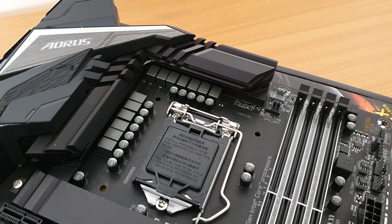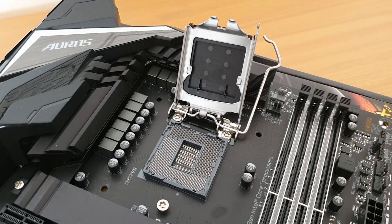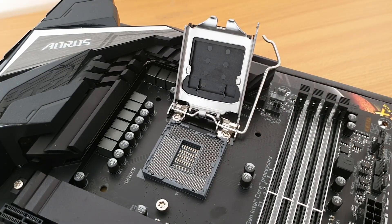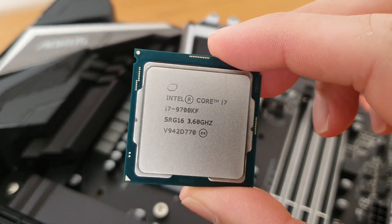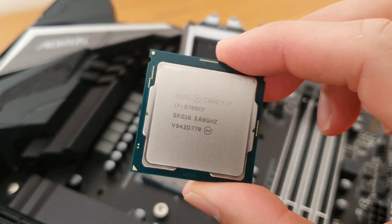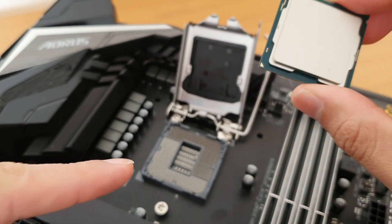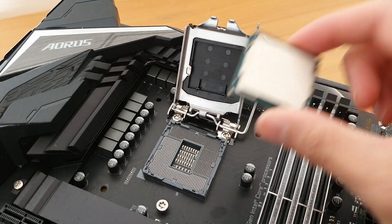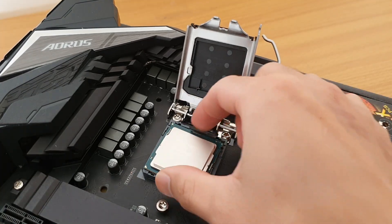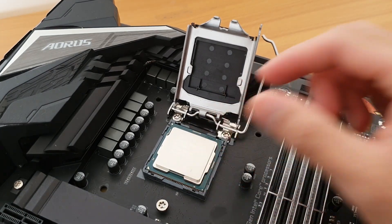The first component I'm going to be installing is the CPU. To get started, I'm just going to unclip the latch and lift that up. I have to match that golden triangle on the CPU up with the triangle that's on the motherboard. You shouldn't have to force it in - it should just go in. If you're finding yourself forcing it in, you're doing something wrong.